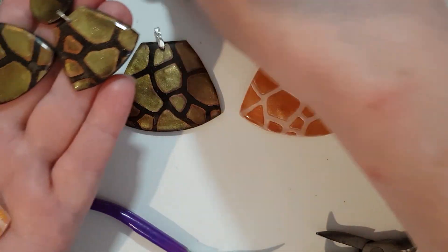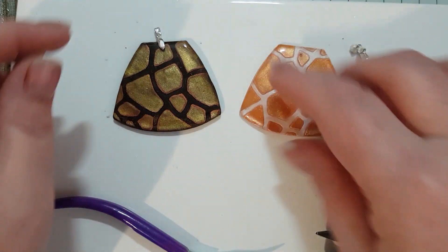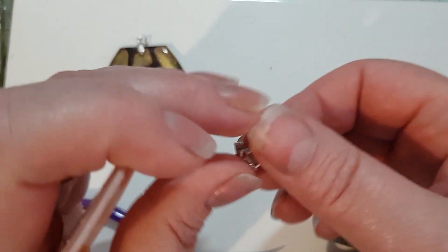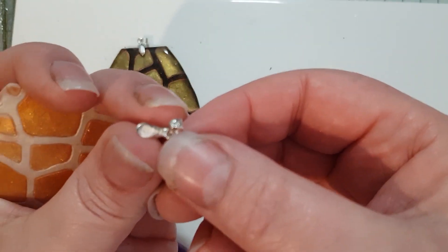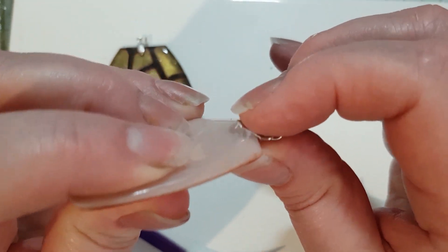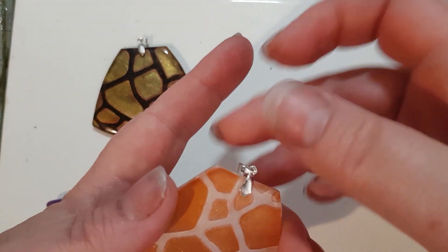I've done the same with the lighter ones as well, so they're done — all ready to go. For the pendant, all I'm going to do is put a little pinch bail in. I've made a little hole, popped the pinch bail in, opened it up, put the writing to the back, and then just squeeze and pinch it closed. Just to be on the safe side I'll give it a little bit of a squeeze and that's that done.